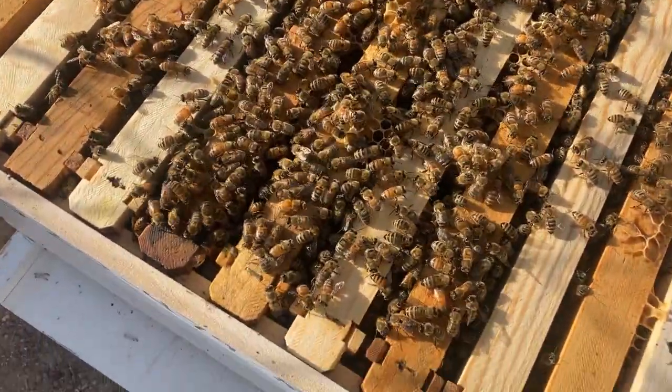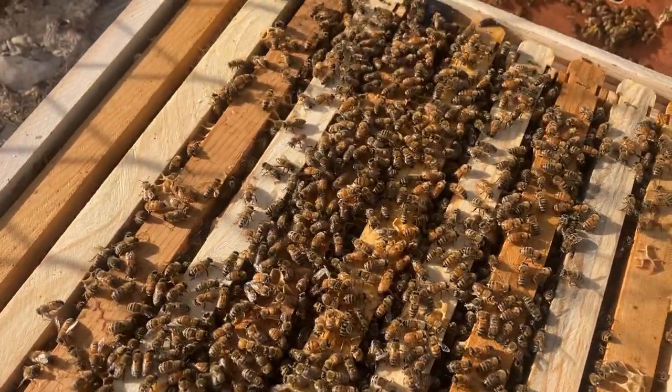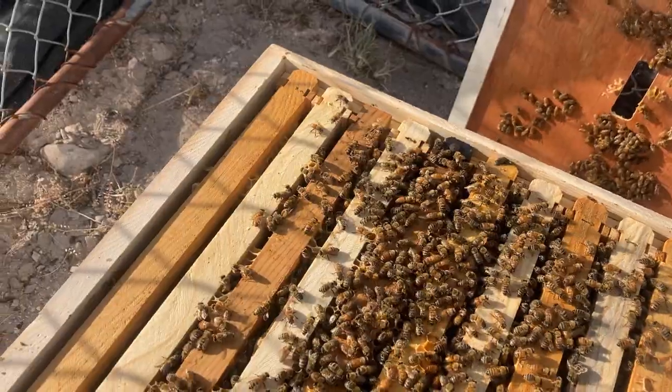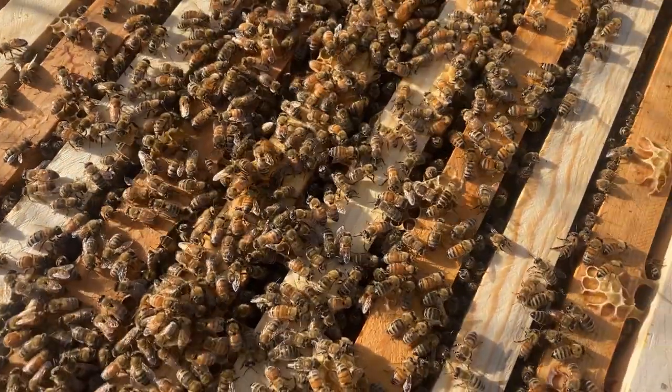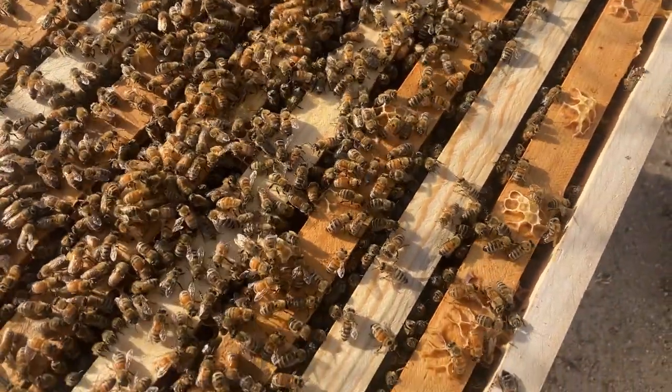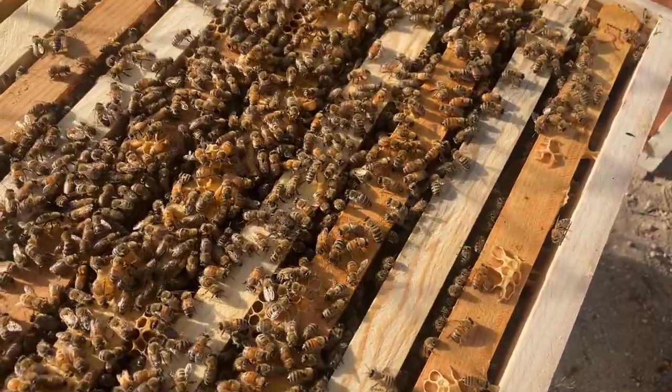Right now I'm going to pull out each of these frames and try to identify where the queen is, make sure that she's doing good. I'll be checking her laying patterns, making sure she's laying enough eggs as far as worker bees and drone bees go.